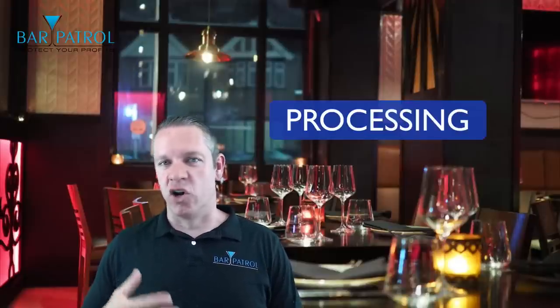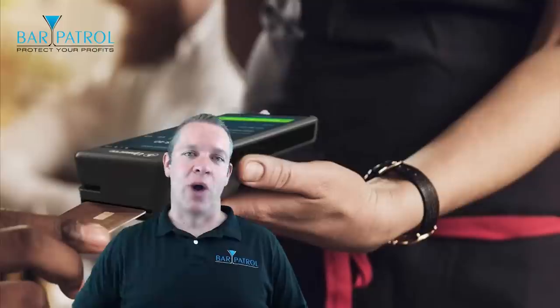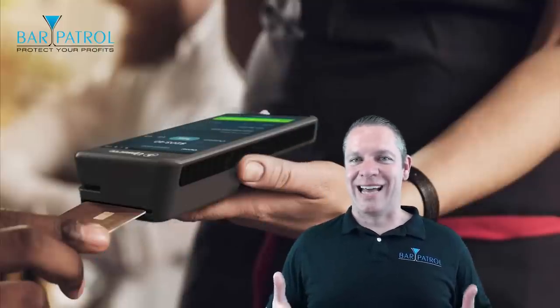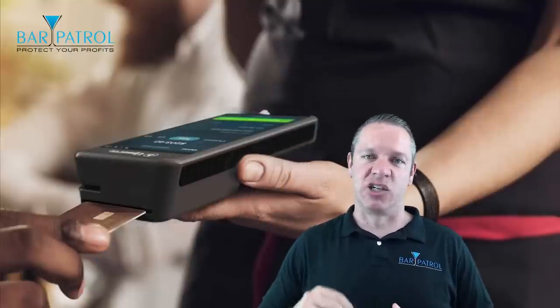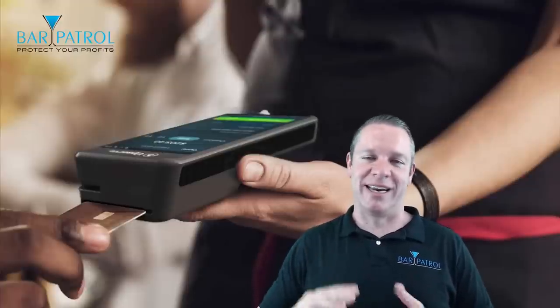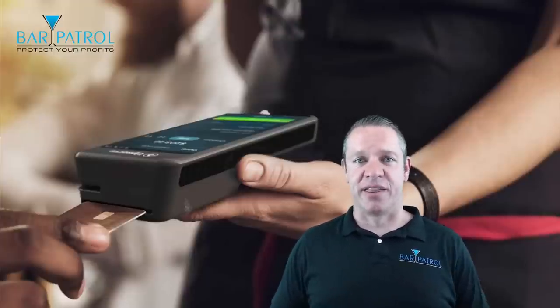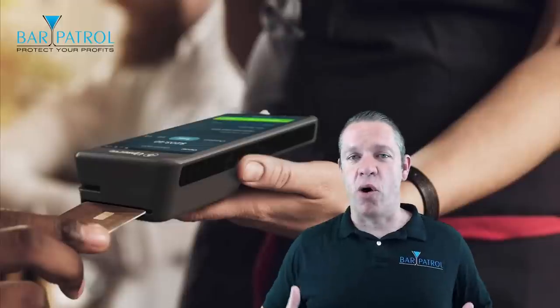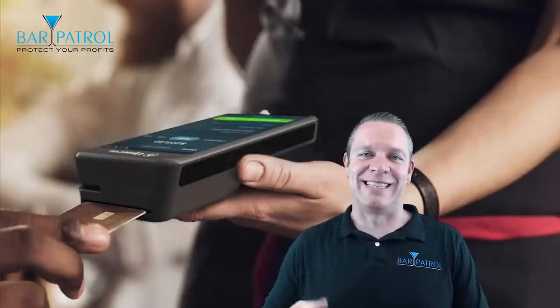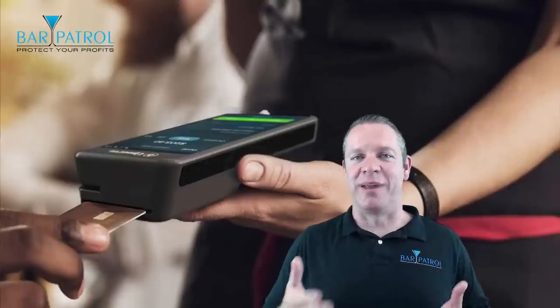Which brings us to credit card processing. When you sign up with Upserve you have to use their processing — and this is true, but it's not necessarily a bad thing in this situation. Upserve has a convenient flat rate, so you really have nothing to lose. And the most important reason to have Upserve credit card processing is the data you can pull from the customer's credit card, which only helps improve your knowledge of your guests' behavior. There's really no downside here.